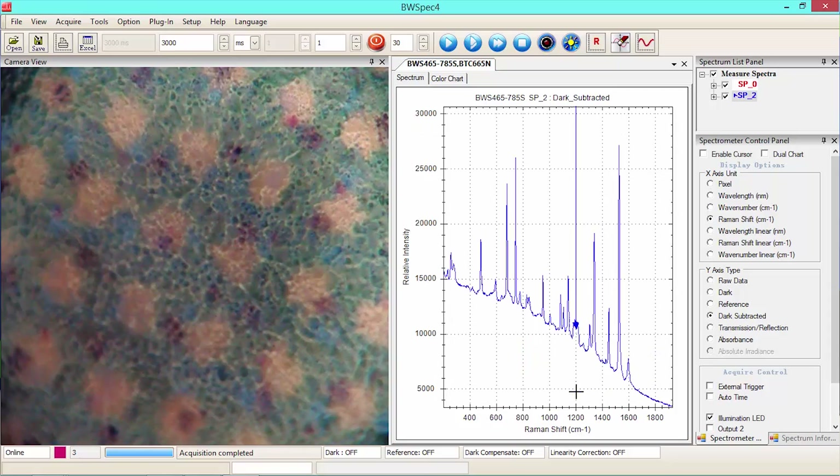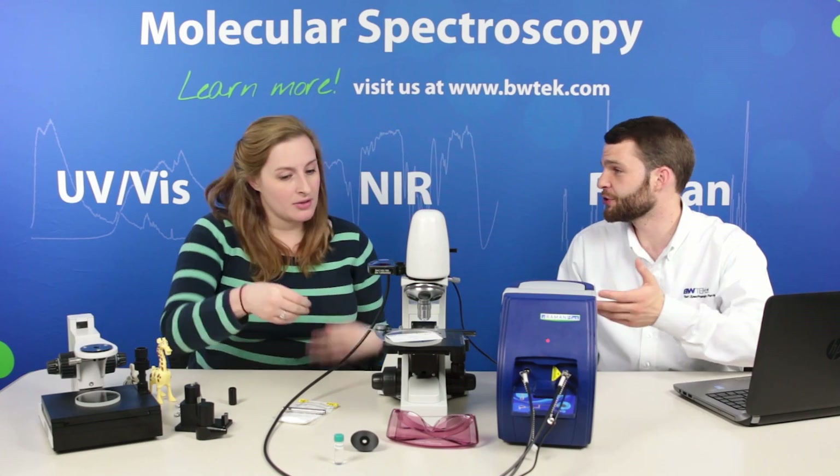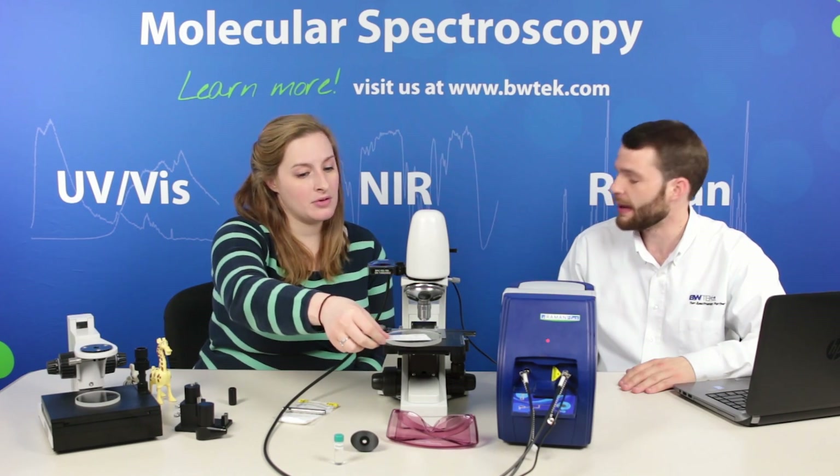For instance, in art and archaeology you could interpret the different inks on historical paintings. Exactly — and also in forensics applications for crime labs.